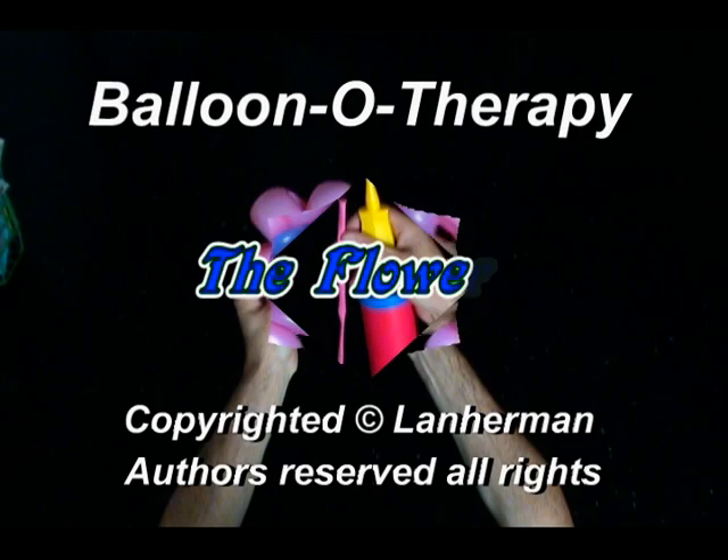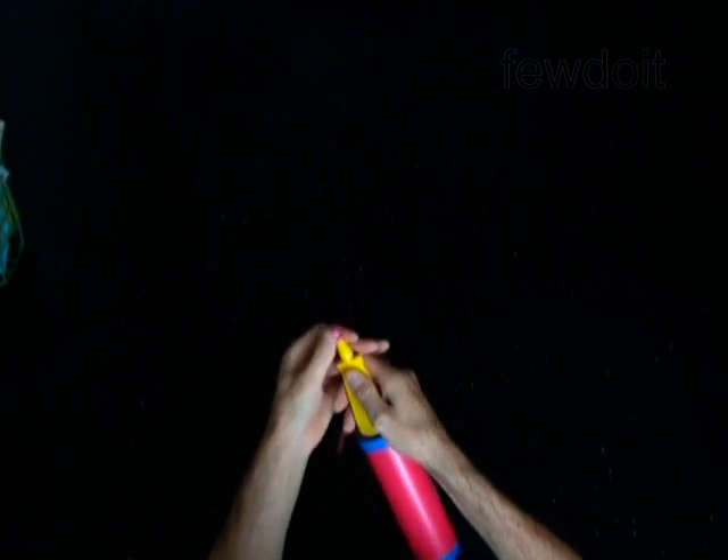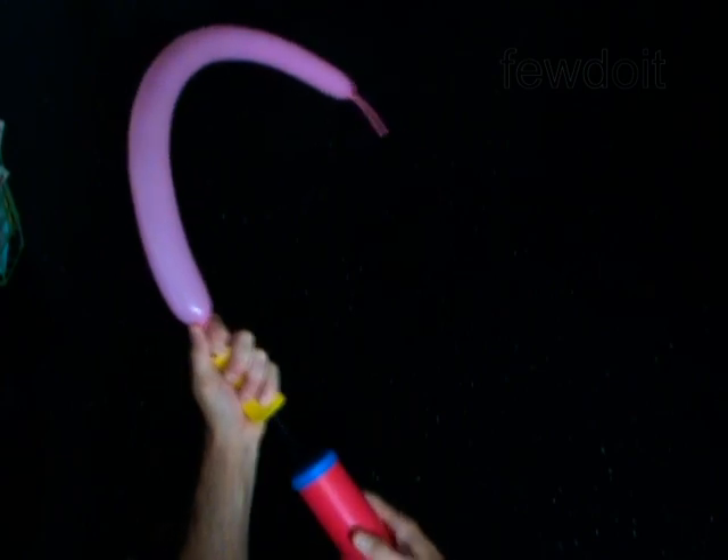Hello, we are going to make a flower. Inflate a balloon leaving a 4-inch flat tail.